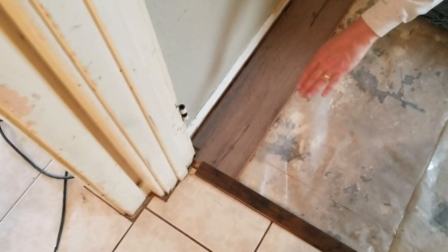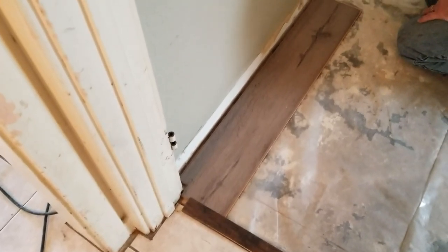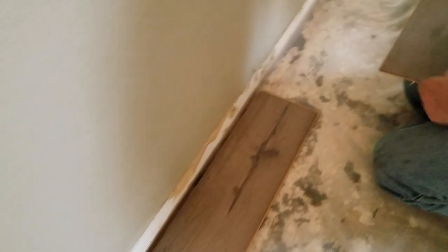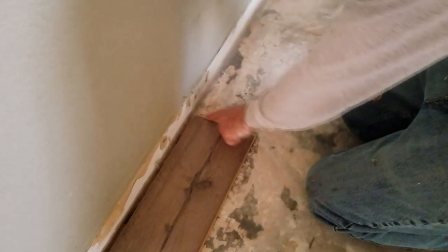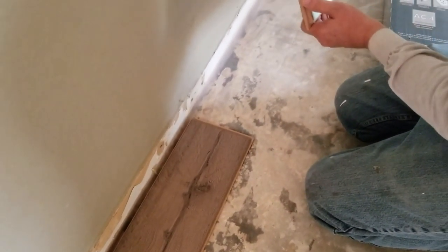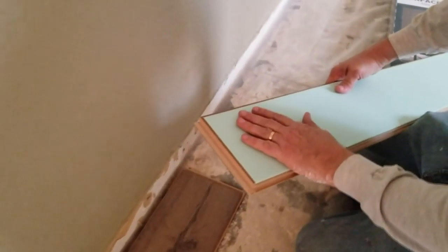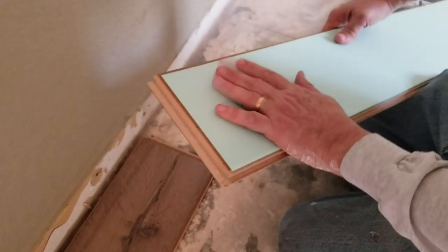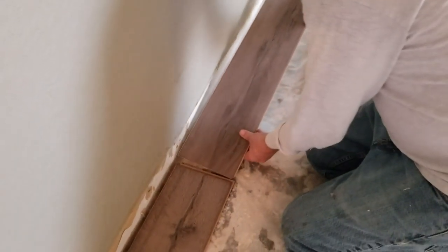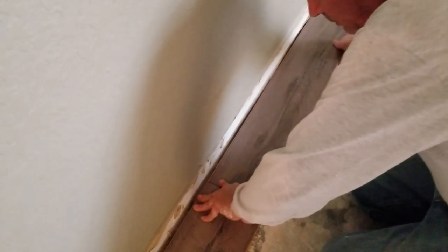We had to cut around the corner there. The molding is in place as our reference to tell us if we have the right distance. Now we take the second piece — you always want this ledge to stick out on the right so the overhang on your second piece will come in. Notice how this one has underlayment already on the bottom of the plank, which is nice — it saves you a lot of time, you don't have to roll out separate underlayment. You line it up and lay it down.